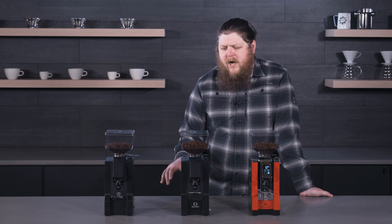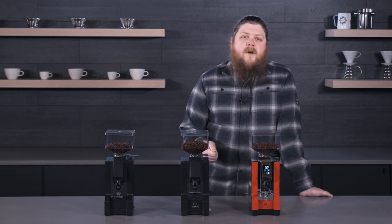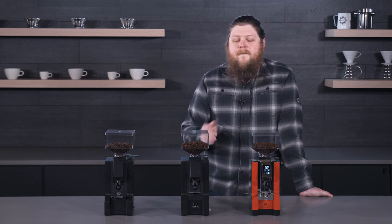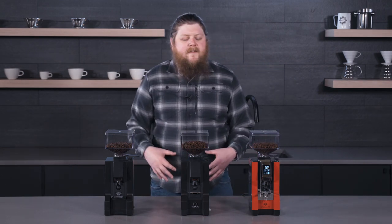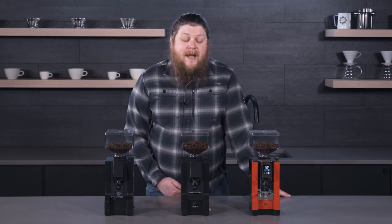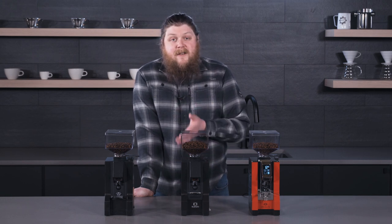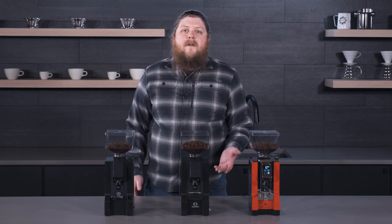One thing you'll notice if you're used to watching baristas pull shots on commercial professional grinders is that they go pretty fast — put it in and it takes just a few seconds. These grinders will take a little bit longer because they have smaller home burr sets, which makes them more affordable and allows them to fit on your countertop. That covers the surface-level differences — let's get into the grinding so you can hear each of these grinders and see what they look like in use.